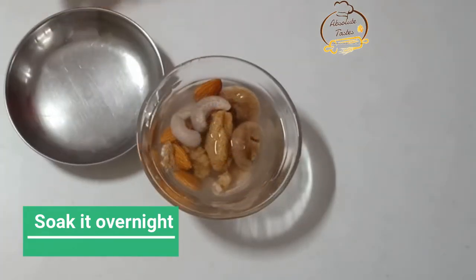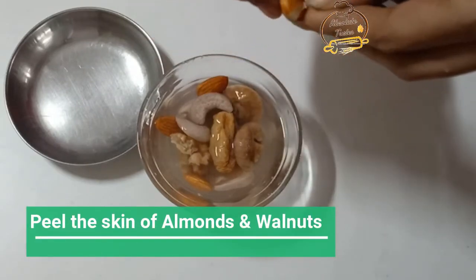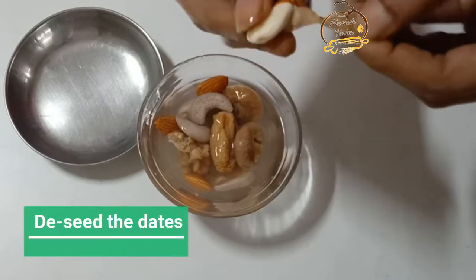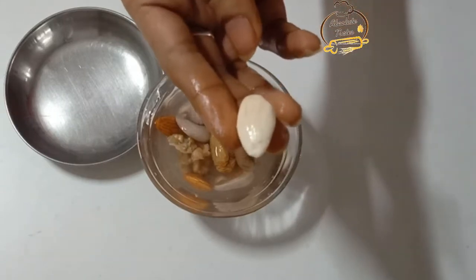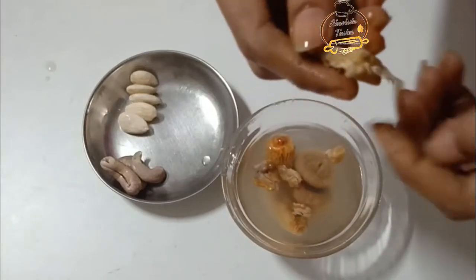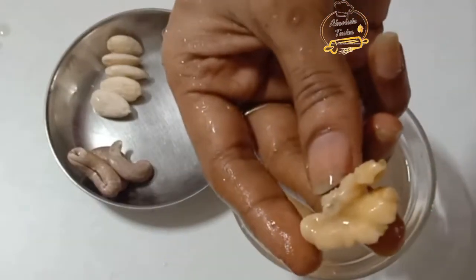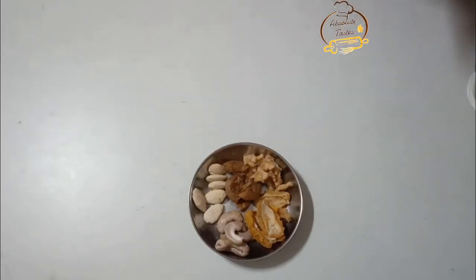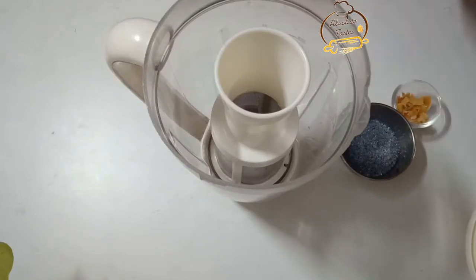After you soak the seeds, put them in the pot. Add the dry fruits. Now add the dry fruits to the mixture.